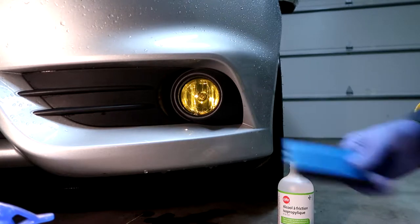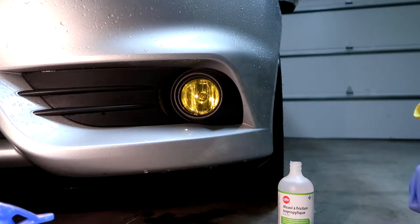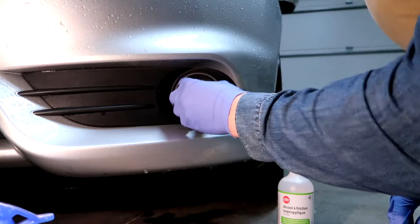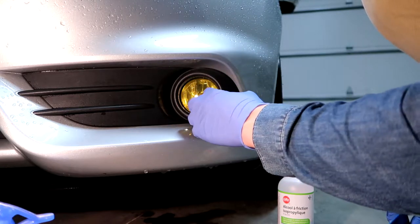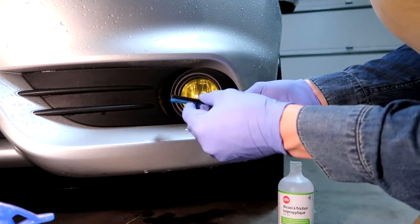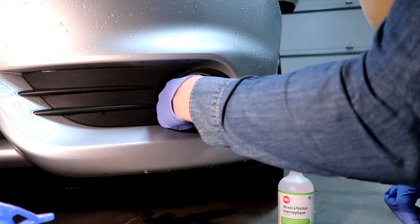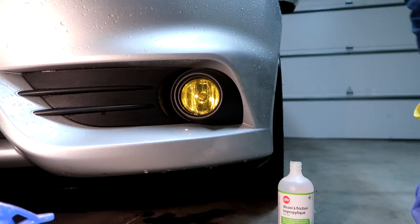If you bought pre-cut vinyl, you should be able to do it with the fog light still in the bumper. If they are recessed in the bumper you'll probably have to pull them out, as you'll have to trim the vinyl around it. But with these pre-cut ones, you just trim the tabs off, fit it in around the light, use the squeegee to work around and get all the water out, then heat it for the final finish.